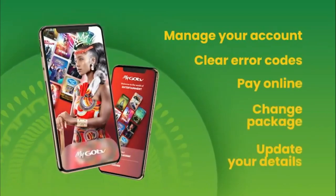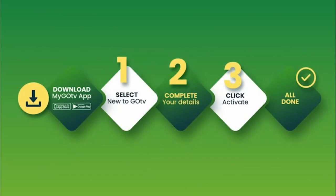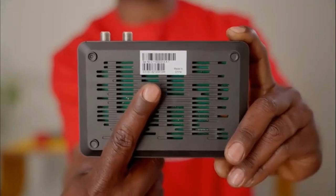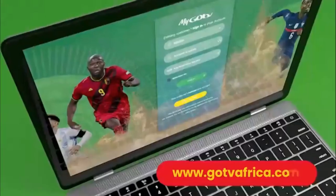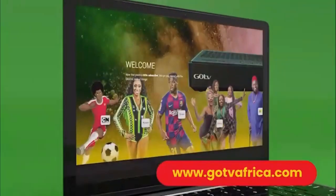The MyGoTV app is an easy and convenient way to manage your GoTV account, clear error codes, pay online, change package, and update your details, all from one place. Once you have downloaded the MyGoTV app, follow the easy steps. Remember to have your 10-digit IUC number handy — it is underneath your GoCoda. You can also visit gotviafrica.com for full details on how to activate your GoCoda.